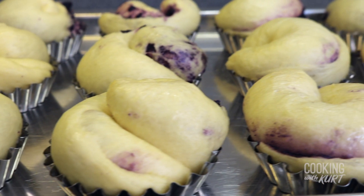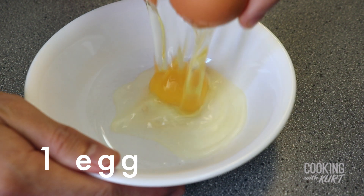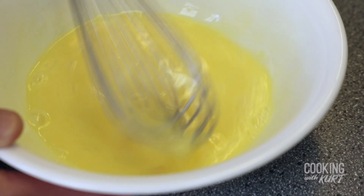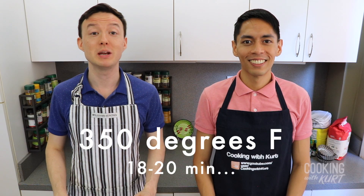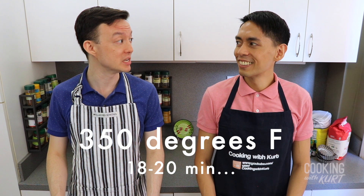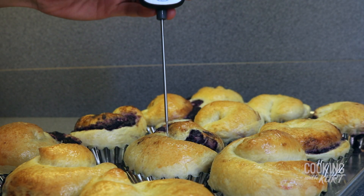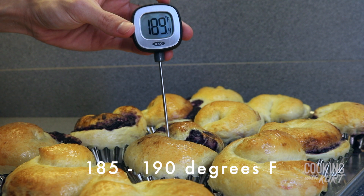After proofing for 3 hours, the ensaymada buns will have doubled in size and look very puffy. Preheat your oven to 350 degrees Fahrenheit. Prepare an egg wash by combining 1 large egg and 2 teaspoons of whole milk, and whisk until smooth. Lightly brush the top of each bun with the egg wash. Bake in the preheated oven at 350 degrees Fahrenheit for 18 to 20 minutes, or until the buns are puffed up and golden brown. If you have a thermometer, the buns are done when they read about 185 to 190 degrees Fahrenheit in the center.